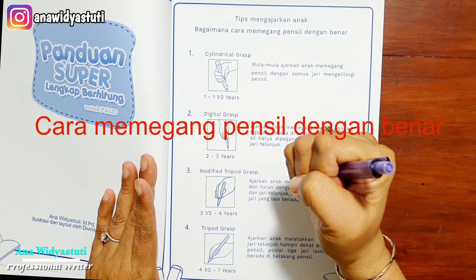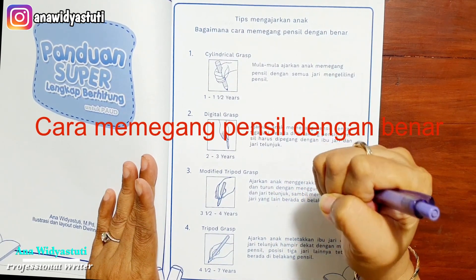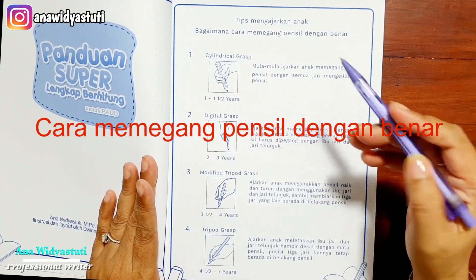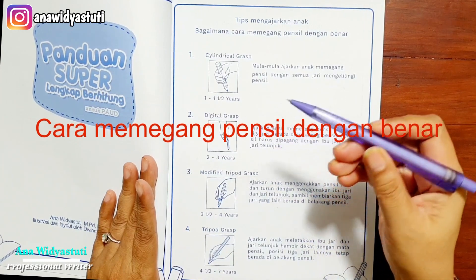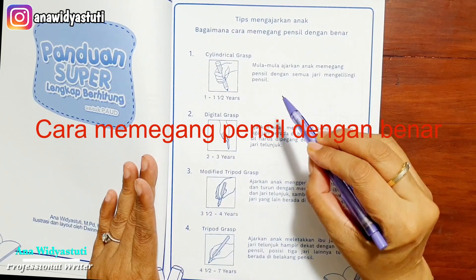Tapi ingat, itu kalau anak mau — kita tidak boleh memaksakan anak. Jika anak mau, kemudian yang kedua adalah Digital Grasp. Biasanya di ujung karena dia masih kecil, motoriknya belum bisa seperti ini.